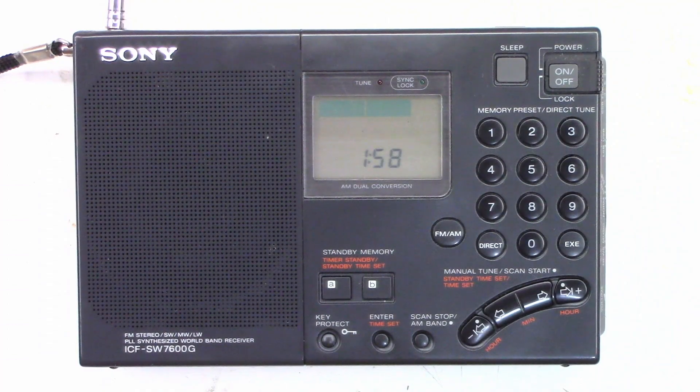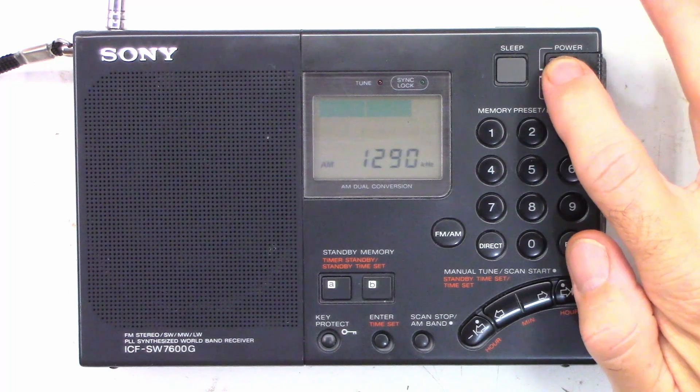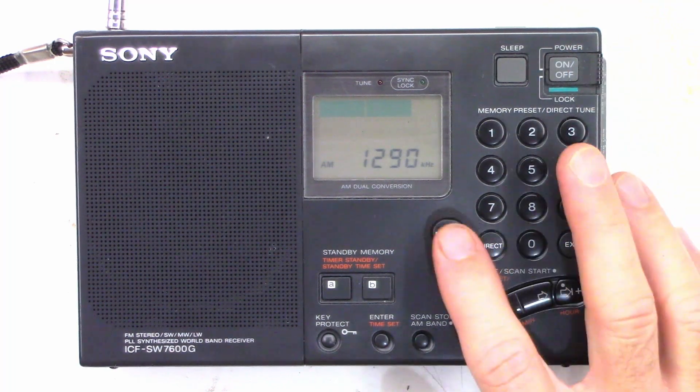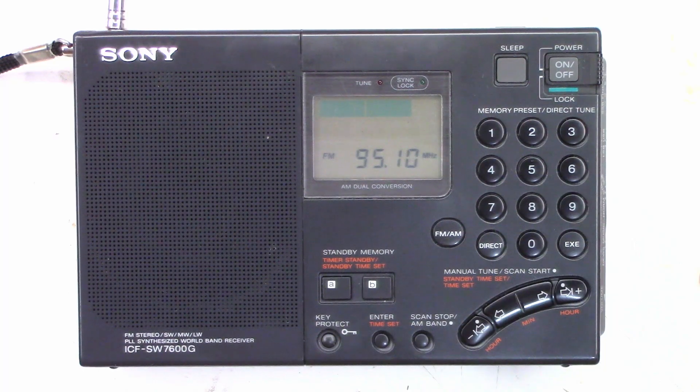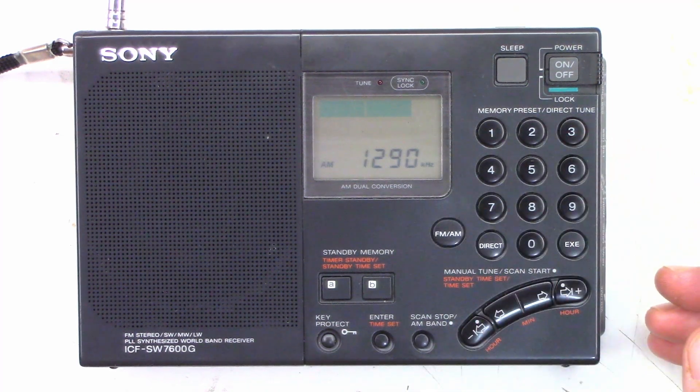Okay, there it is — all back together. Let's power the unit up: main power on, hit the power button — and I get audio. I get FM. I don't really have a very good antenna or signal in here, but it is working. Back to AM — it's working perfectly. I don't expect any more problems from this radio.